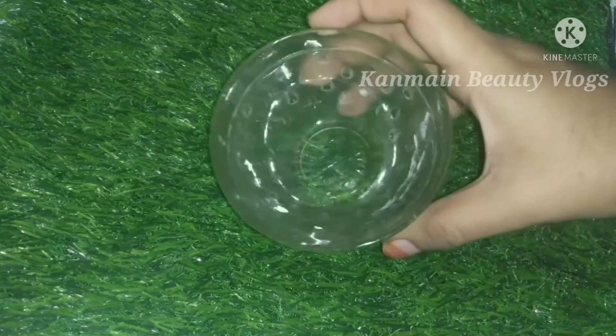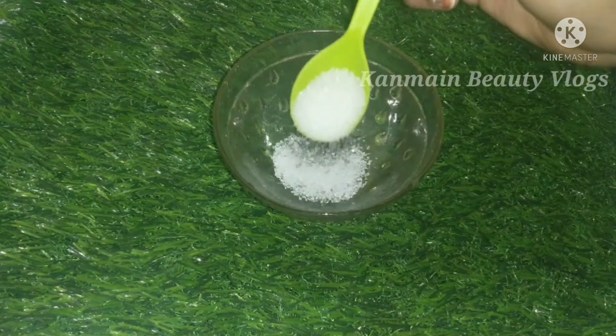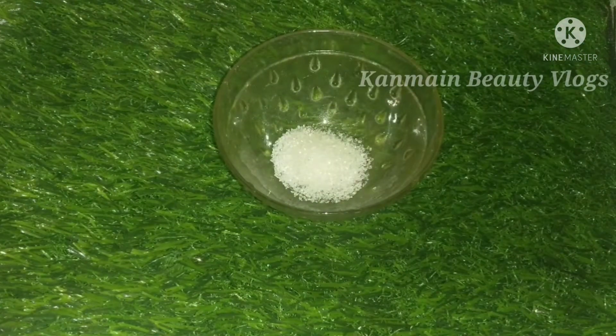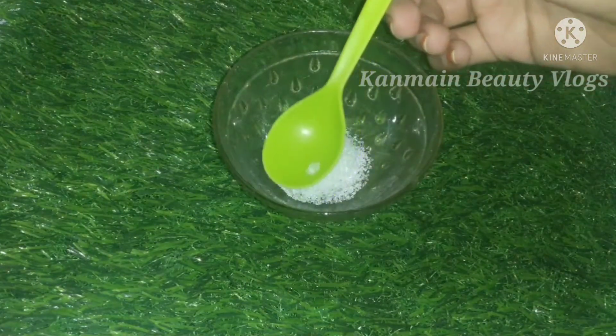The second step is scrubbing. You can use a bowl — I'm going to use the bowl. We are going to use sugar. I already told you that the sugar prep is already done. I'm going to use this for scrubbing; I will show you the video in the description below. You can use the dark clip or the pink clip.